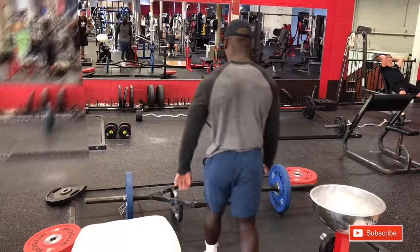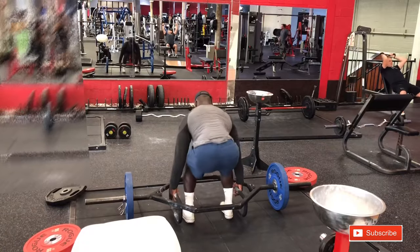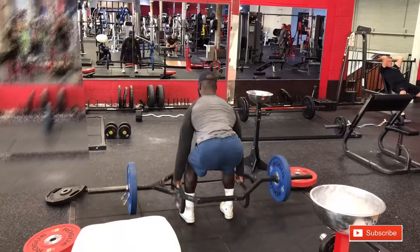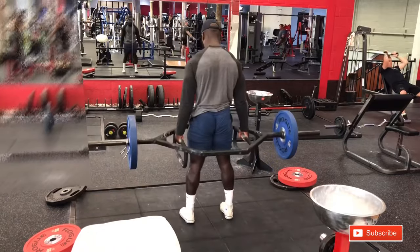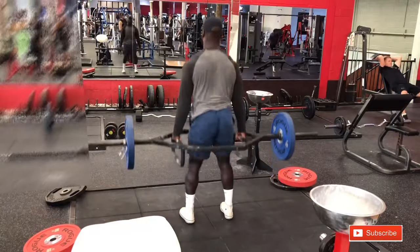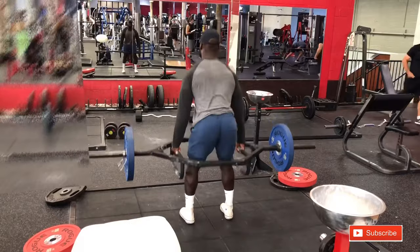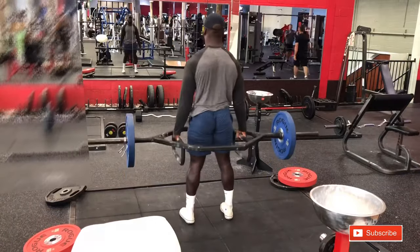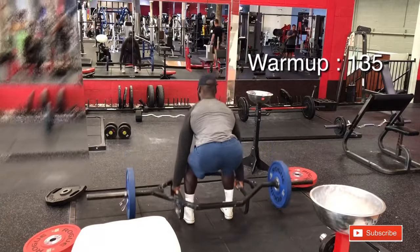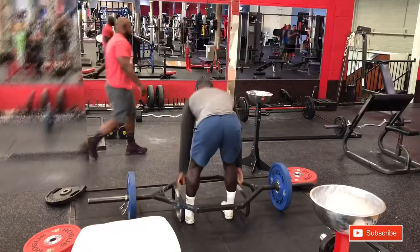Welcome back to another video. Today we are going to be discussing how to improve your ability to dunk a basketball. This is a very underrated exercise that not a lot of people take advantage of, and that is the trap bar deadlift. I hope you guys enjoyed the Zion Williamson highlights from the beginning — he's an absolute beast, obviously a physical specimen, a once-in-a-generational talent. It was a little bait to get you guys to watch the video.